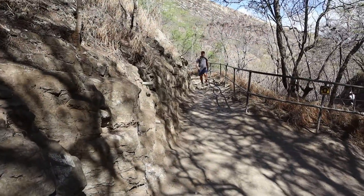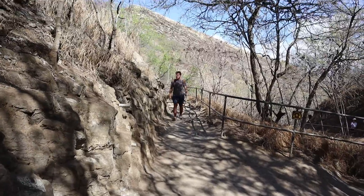Well, I hope you've enjoyed taking this hike with me up to the top of Diamond Head and learning a little bit about its volcanic history.